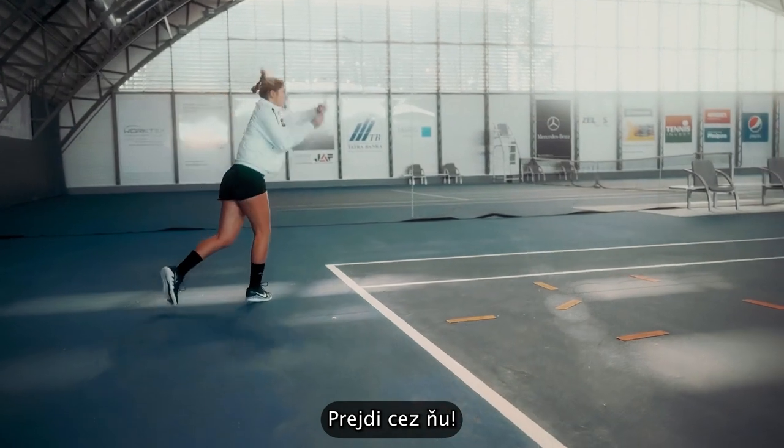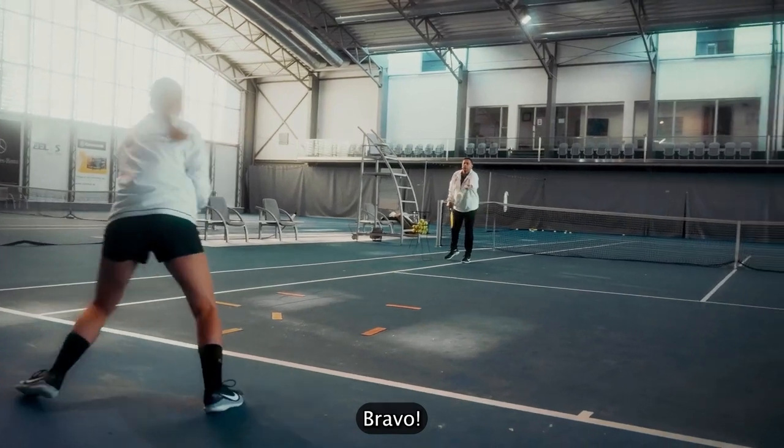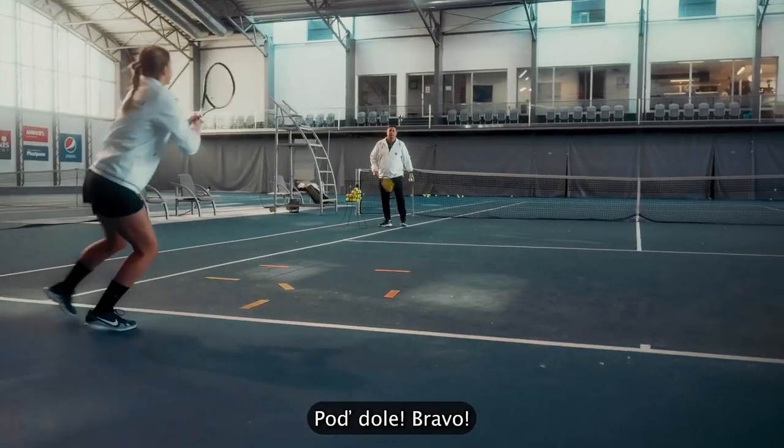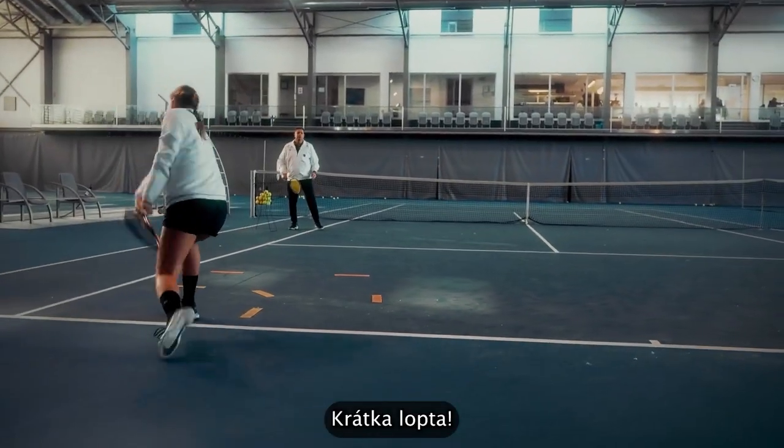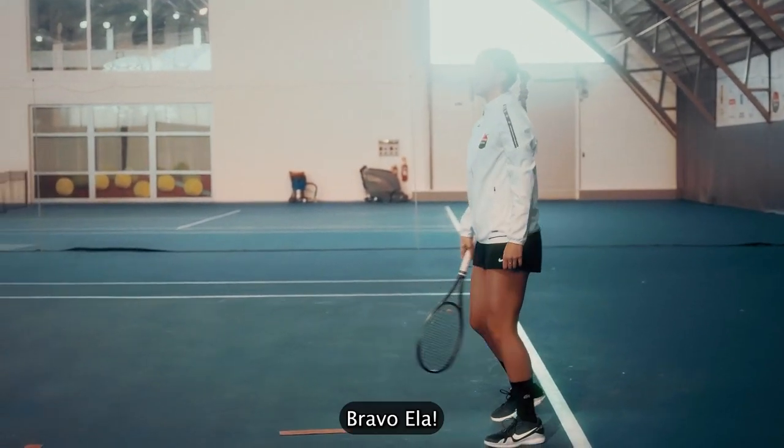Follow through. Short ball. Bravo. Get down. Bravo. Short ball. Last ball. Bravo, Ella.